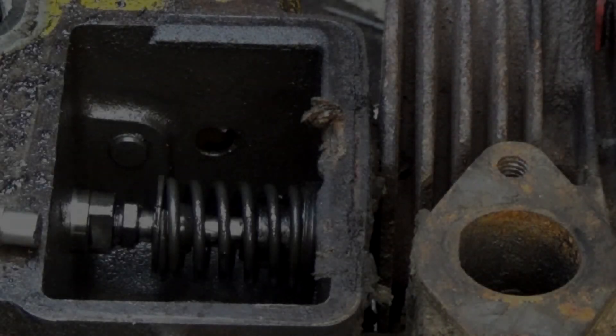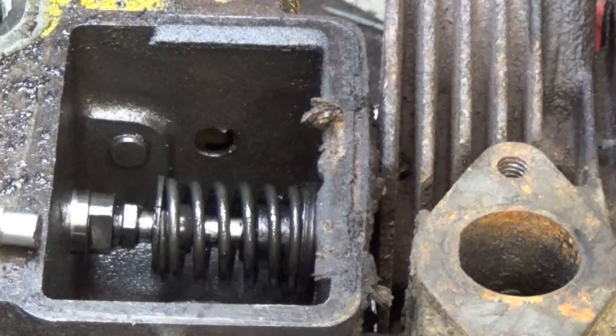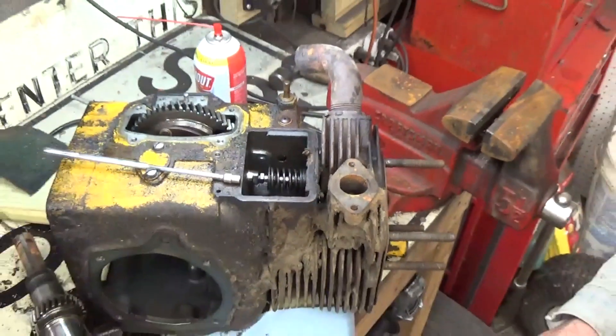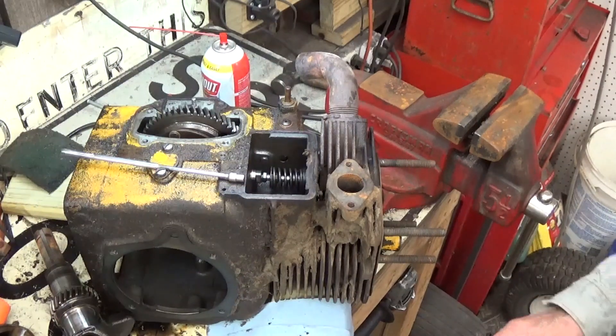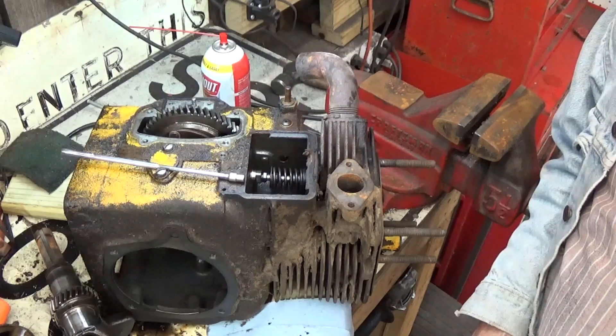Well, hi guys and gals. It's me George the Shade Tree Fix-It Man and I'm back working on my Cub Cadet Kohler K301 12 horsepower engine and I'm tearing it down. I've already done a fair amount of it.